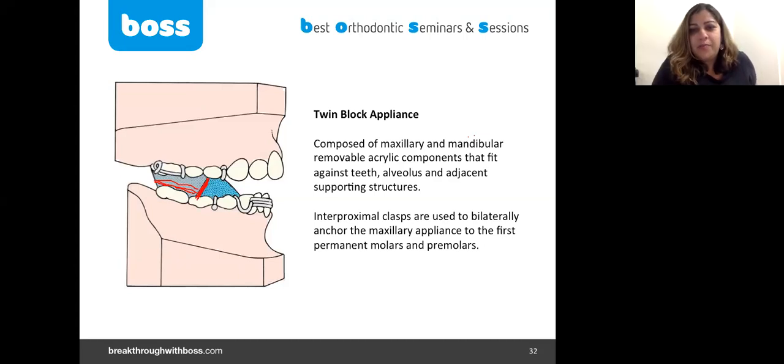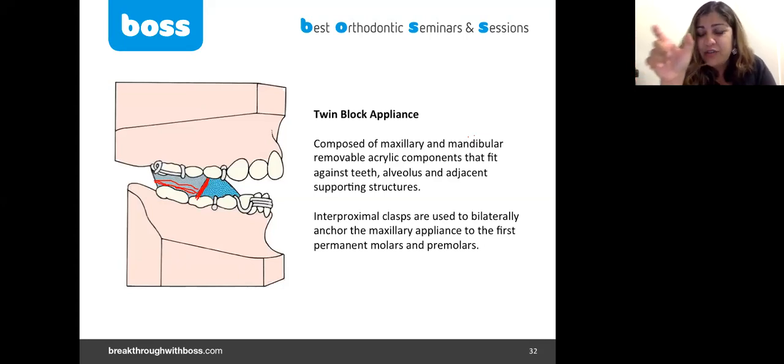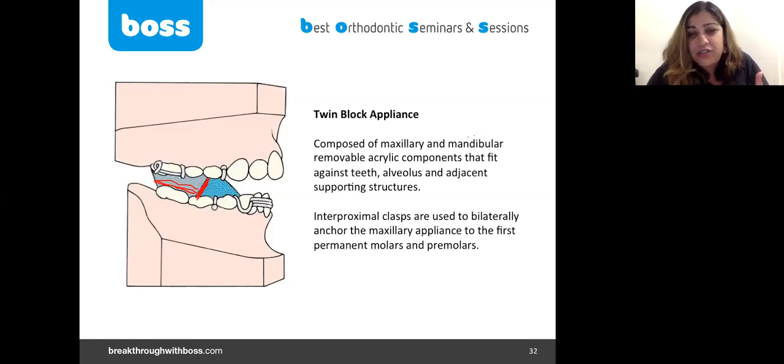Comprehensive orthodontics most likely starts once the functional appliance phase is finished. Sometimes when treating a very young child due to trauma risk or bullying, there is a retention phase. Some children I've started quite early because of certain social problems, and by the time you finish, permanent dentition hasn't erupted yet, so there may be a longer nighttime retention phase. Most kids, if you time it right, should have one phase of treatment.